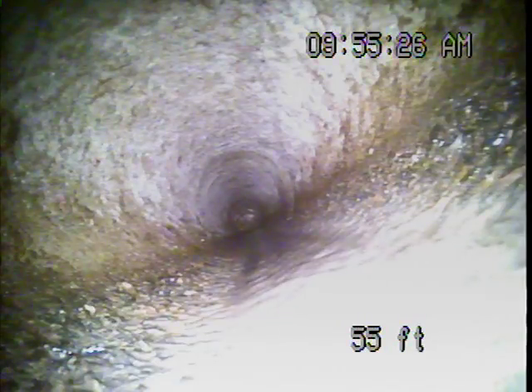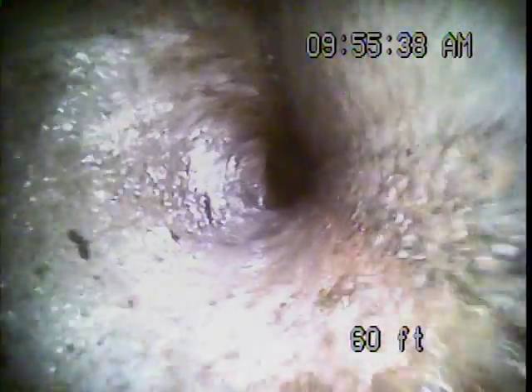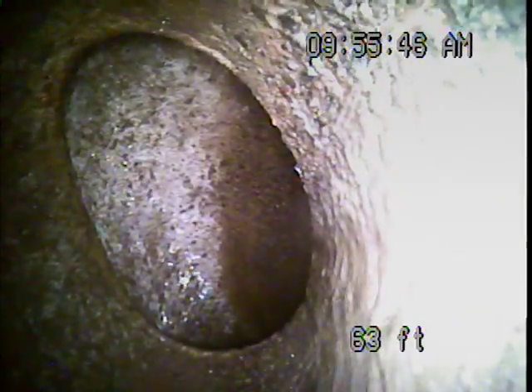We've now hooked onto a concrete line, most likely the city lateral line at about 54 feet. Here at 64 feet is the city line.